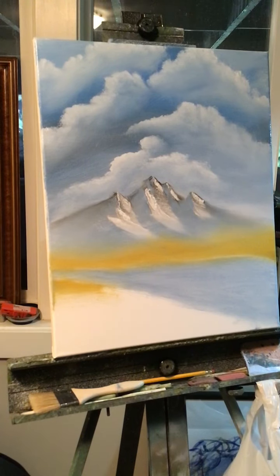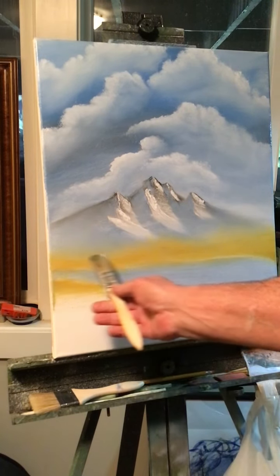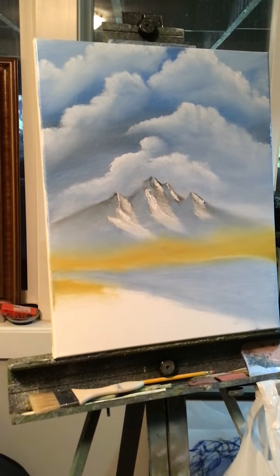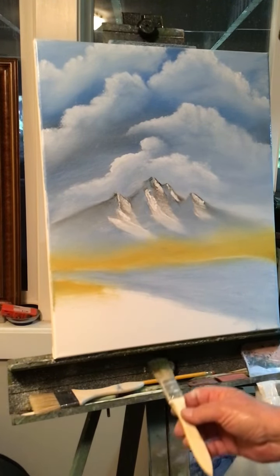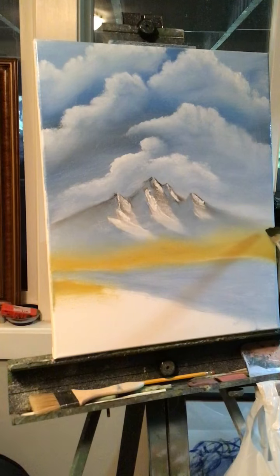I'm going to use a one-inch brush and run some trees across here. I have a sap green that I mixed some black with to make it darker. I'm going to get my brush wet — I'll start with the bigger trees here first, having them come from here and go down and get smaller.